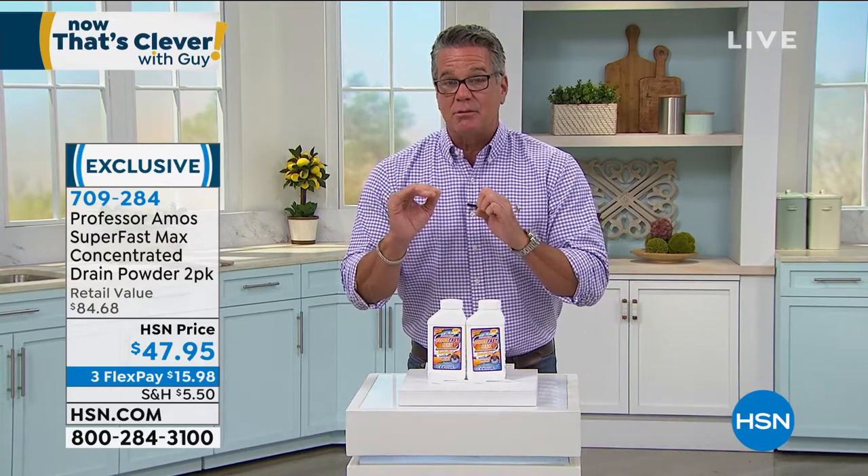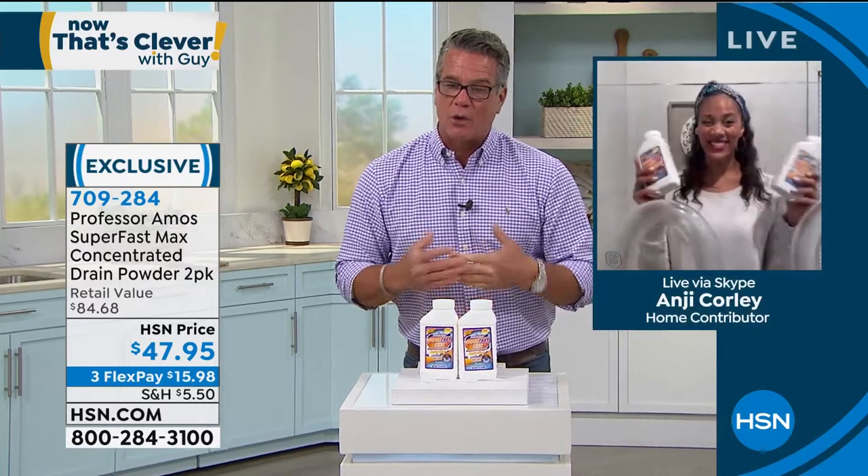Item number 709-284. Grab it while you can. I started with about 1,500, and my producer Pat just told me we have 1,100 of these to go around and they'll probably sell out. The wonderfully talented Miss Angie Corley is standing by to take you on a little tour.